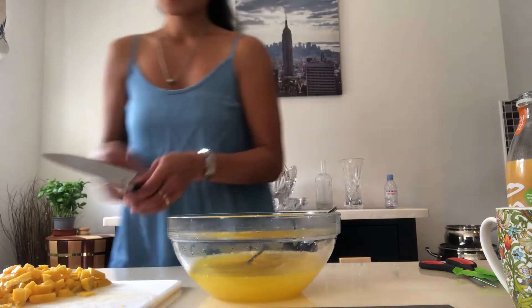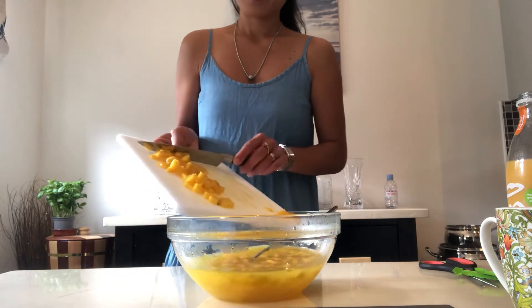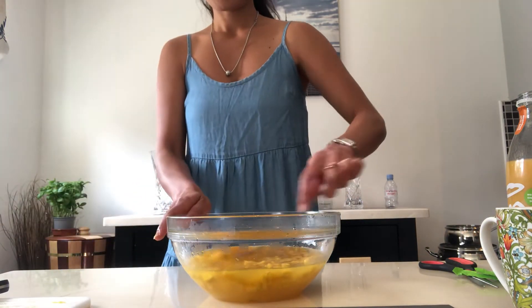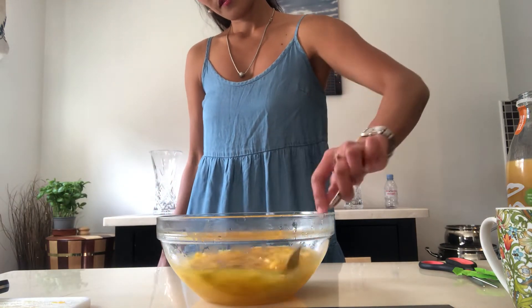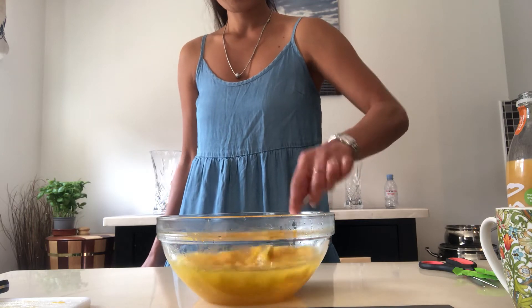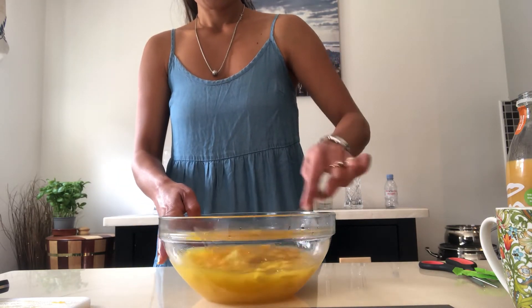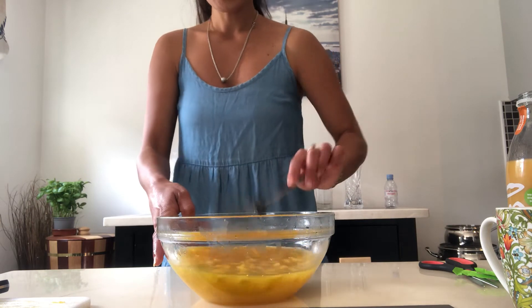Now we can add the fresh mango and stir it again. Wow, this is very very delicious! I can smell it — I like to eat it now!